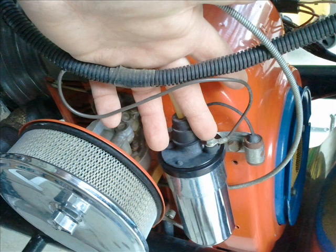Make sure that you mark any wires that you take off — they aren't necessarily the right color code. Here's the coil wire.